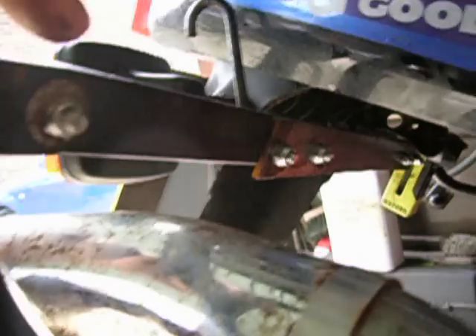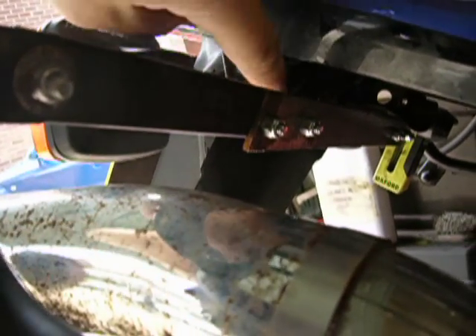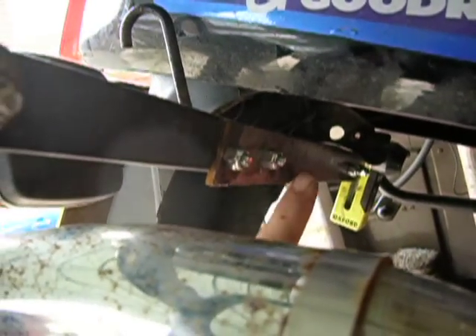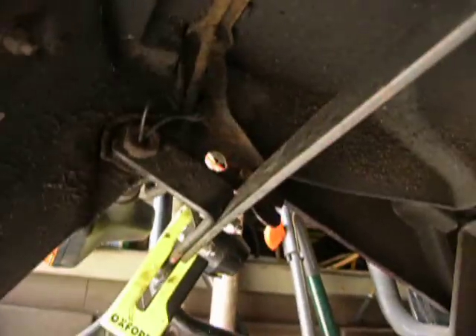The rack carries on through here and turns left, bolting to where the indicator stalk is, but there's no strength in that at all. So I've also braced across that, right across to the other side — something I've still got to paint. So if you can see that there, you can see how it all goes.